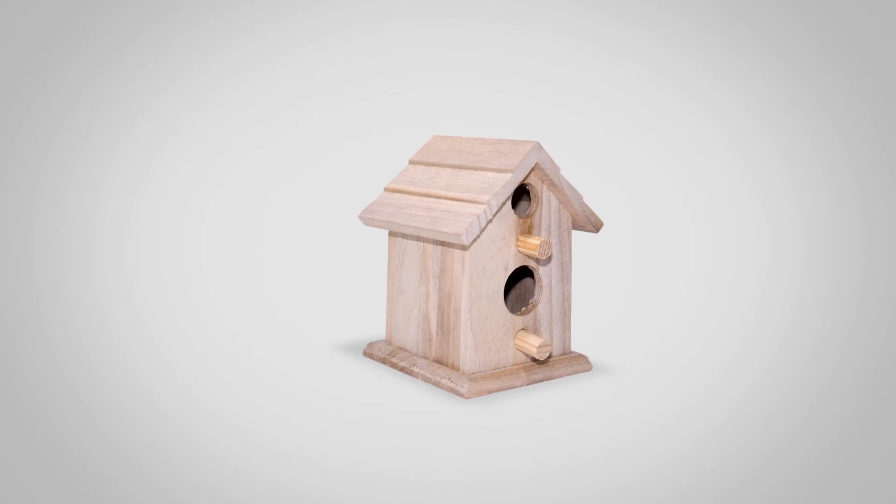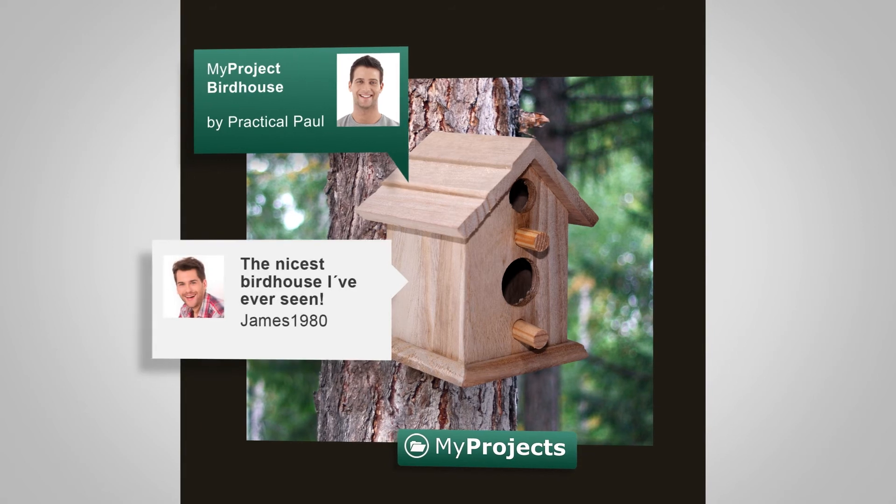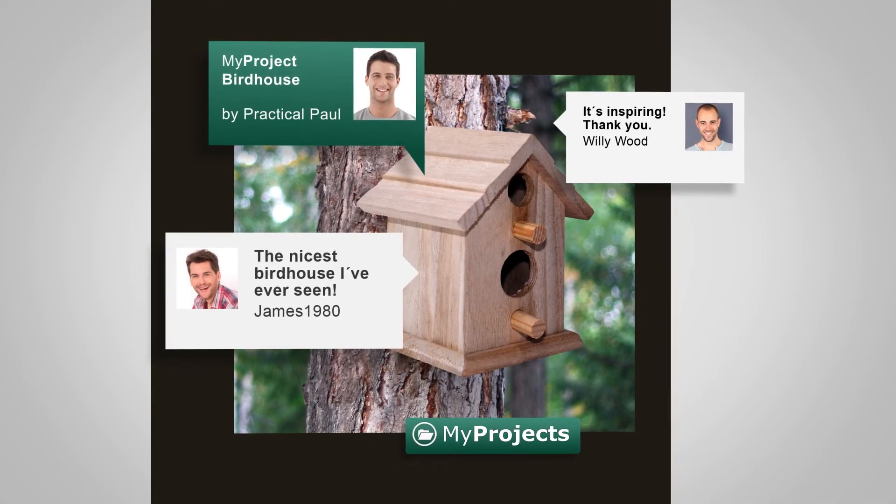After having finished his birdhouse, Paul shares details of his project with the MyBosch community. The comments Paul receives inspire him to start a new project in the near future.